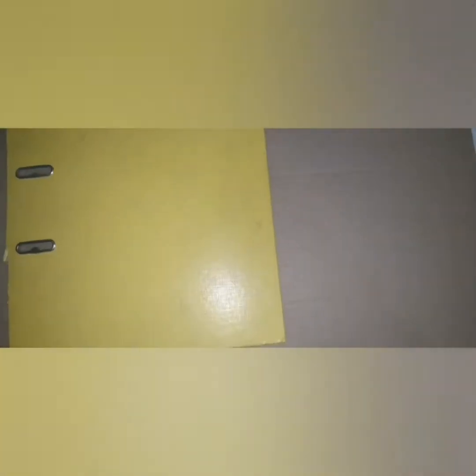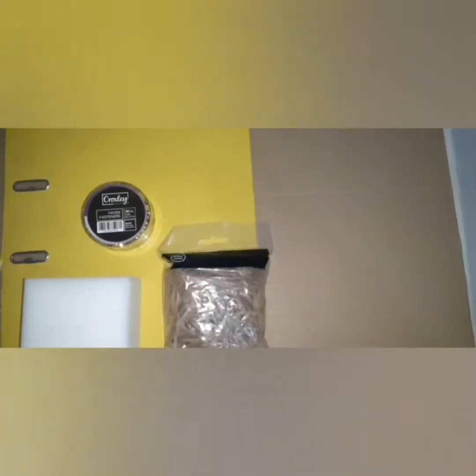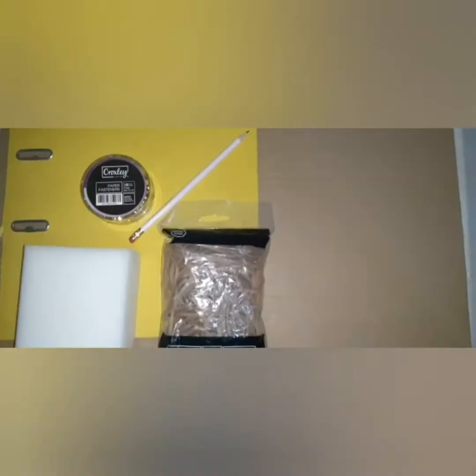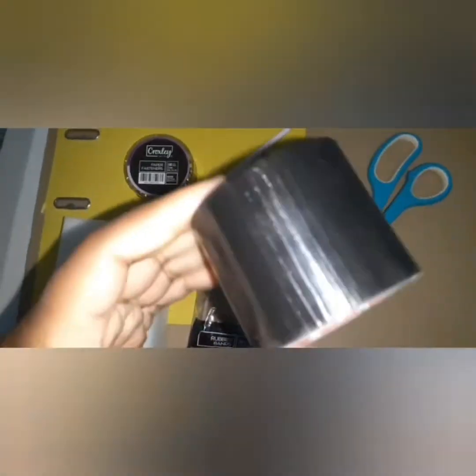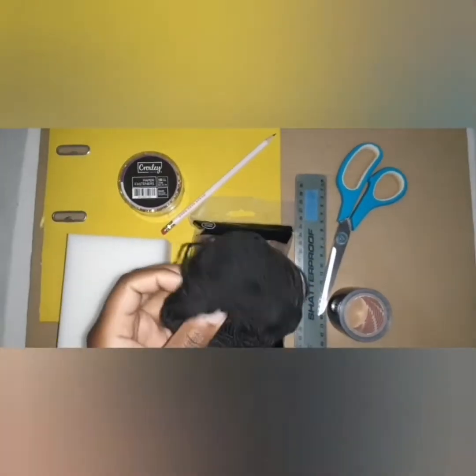We will need the following materials: cardboard, unbended cardboard, foam, rubber bands, paper fasteners, a pencil, scissors, duct tape, a ruler, and glue.